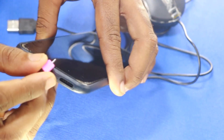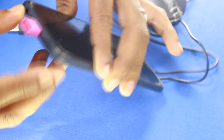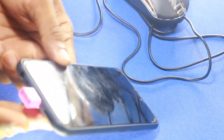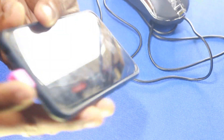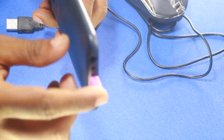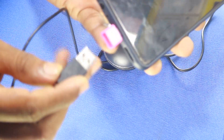Now, this is the symbol. You can do this as well. Now, you can connect the end with the end.